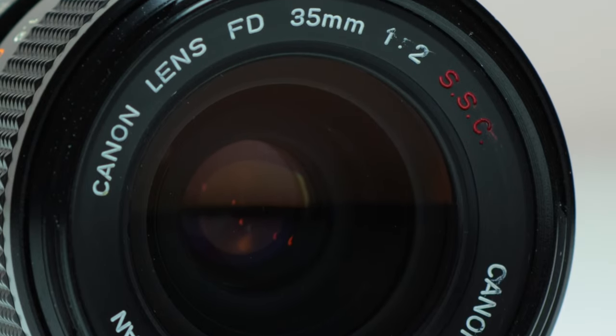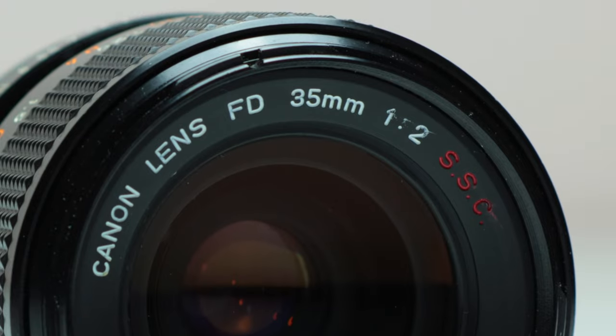If you can't actually hold this lens — maybe you're looking online or there's a listing on eBay — there's another easy way to tell if it's the concave version or just the regular convex version. It needs to be a 35mm F2 SSC lens. If it doesn't have the red SSC on the front of the lens, then it's just not going to be a concave lens. Once you find the red SSC, confirm it's a 35mm F2 lens with a breech lock mount.